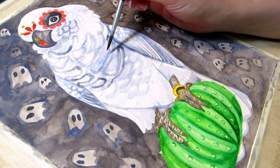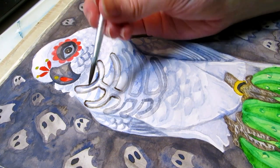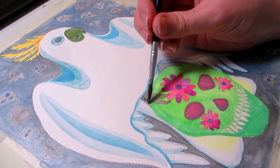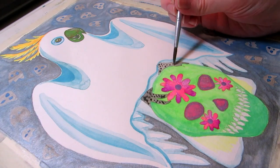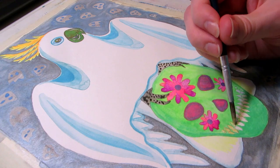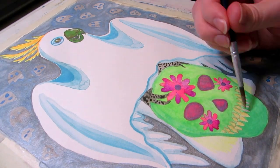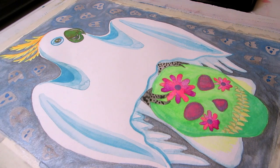I think cockatoos are some of the most photogenic parrots, and I've probably been painting them too much, considering I'm selling merch for bird owners and bird appreciators, and cockatoos really aren't the most common pet parrot, and for good reason. They probably shouldn't be, unless it's a rescue that needs a home and the owner is experienced with birds and knows what they're getting into.